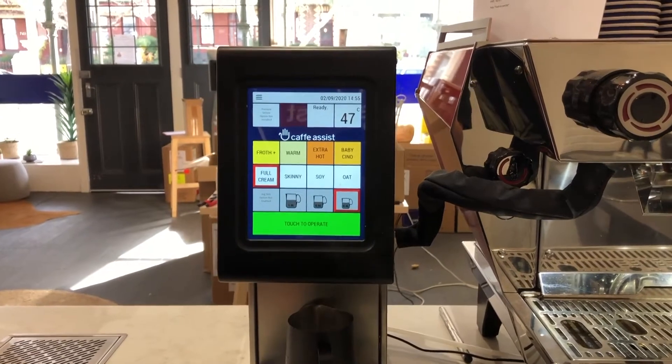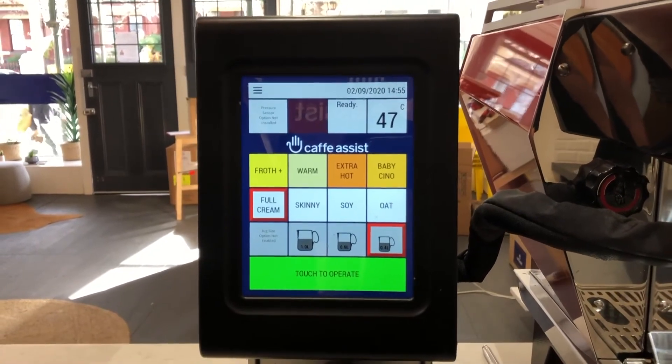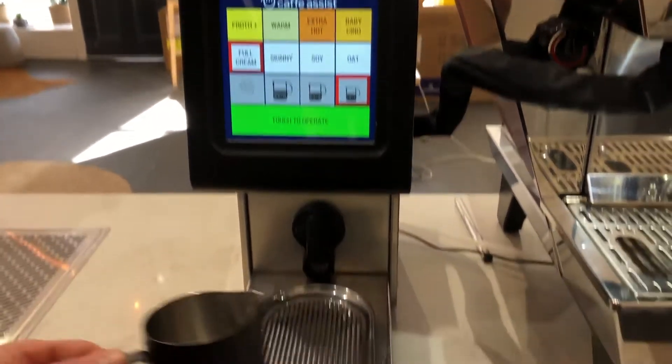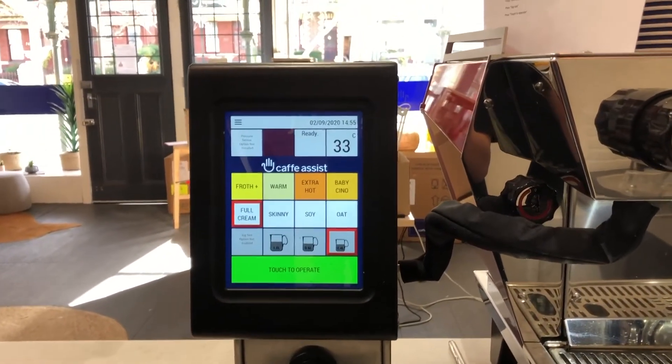The Cafe Assist self-cleans and the wand returns to its home position. Repeat this step again. Remove the jug when the steam has stopped. Cafe Assist is now ready for normal operation.